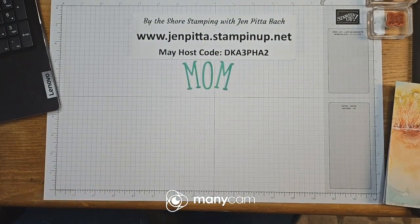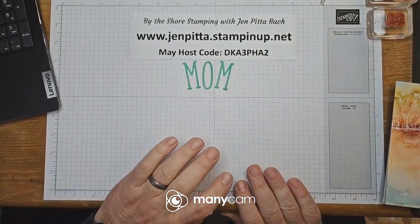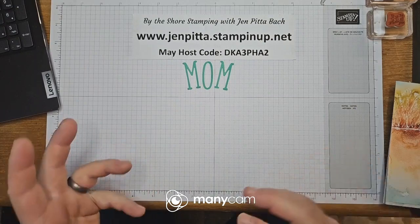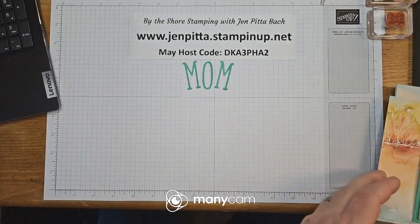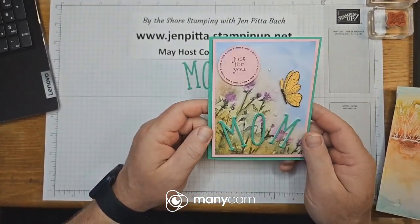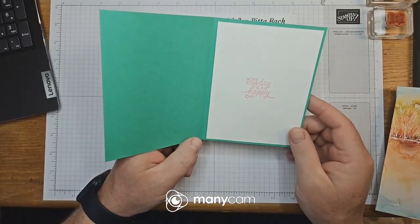Let's switch over to the other camera. I already cut out 'MOM' because in the new catalog there isn't really a bundle specifically for Mother's Day, so I pulled together some old stuff and some new stuff and made the card myself. I'll show you the finished product — here's what it looked like when I got all done, and we'll go over exactly what I did, including a little saying on the inside.